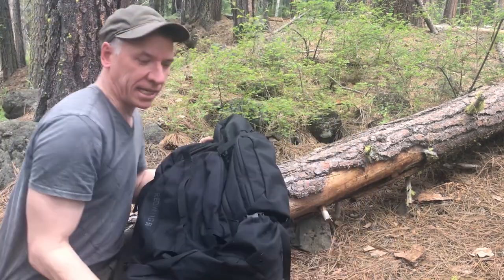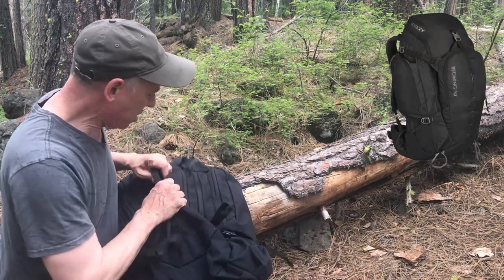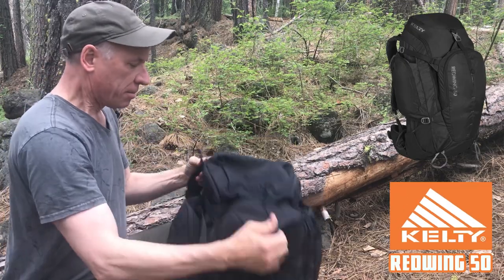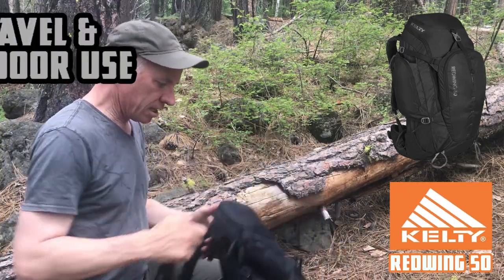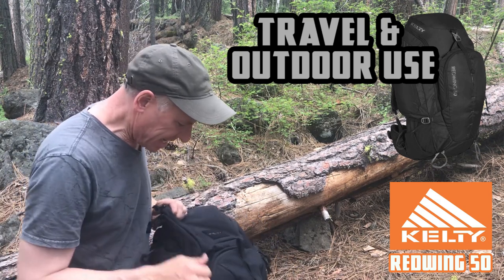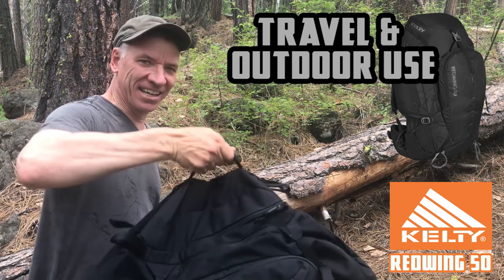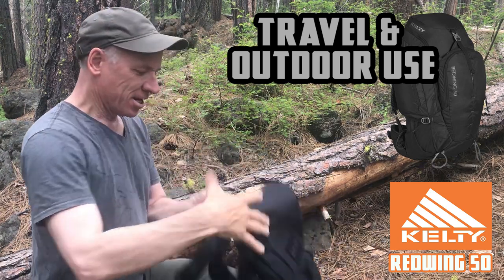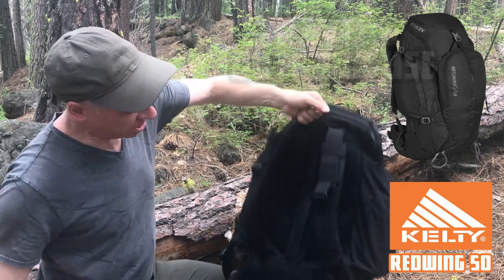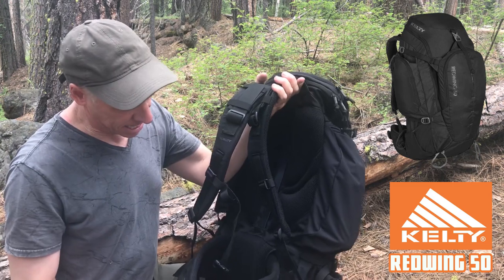All right, we got the Kelty Red Wing 50 here. Look at this thing. I unloaded it, but this is a great travel bag. People like this for traveling, and there's a handle right there. Start off with a handle there, you have a handle here, and then obviously you have the shoulder straps. You can hold on to that.